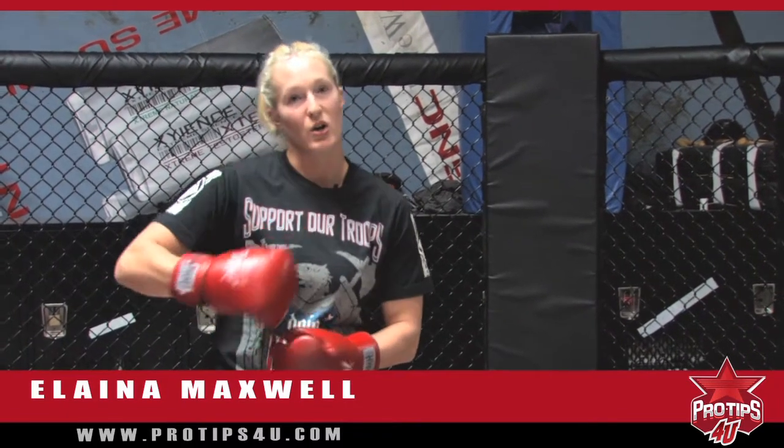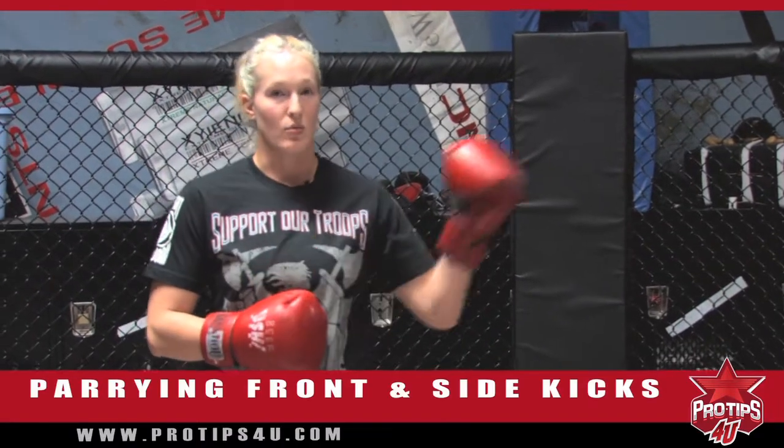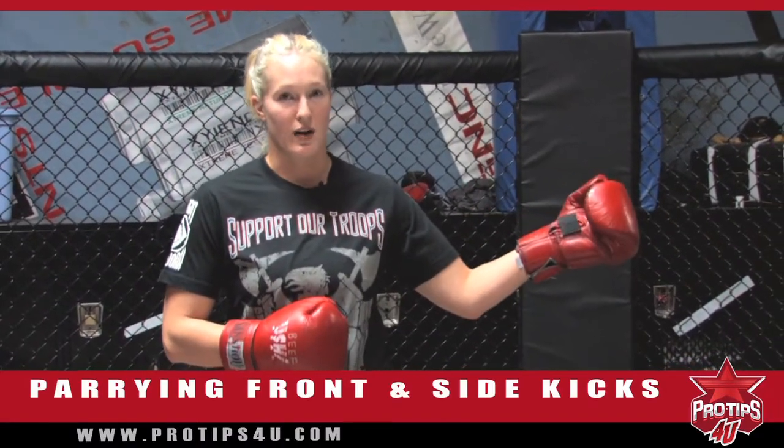My name is Elena Maxwell. I'm a three-time World Sancho Champion, and today's pro tip, we are going to go over parrying the front kick and parrying side kicks. To do this, I'm going to bring in a friend of mine, Max Chen.